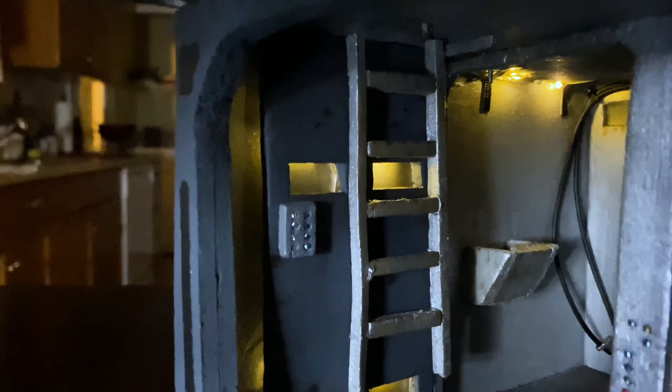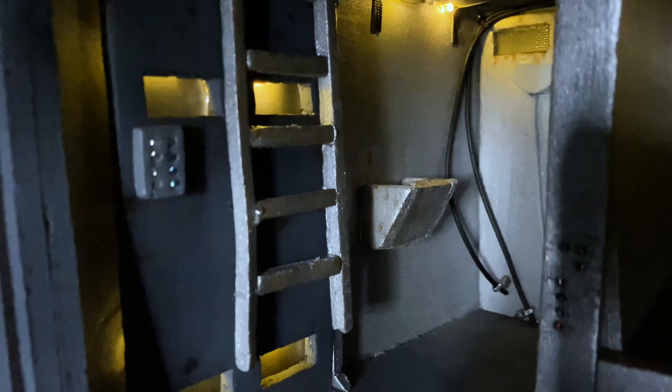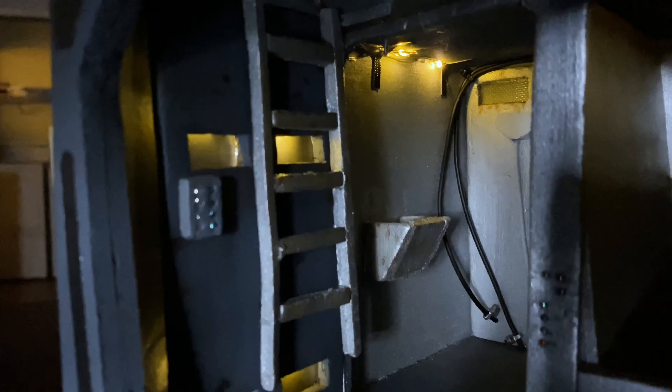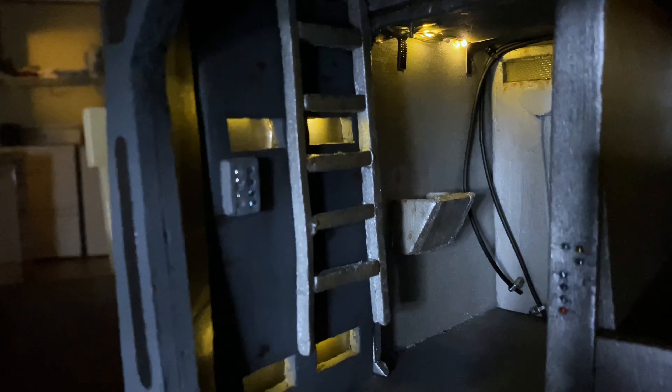I also wanted you guys to see the ladder I made, which is also made out of foam. If you go back a little further you'll see the sink in the area where the vat tube is. There's a vacuum on the back wall and different tubes that I thought just looked cool hanging from the walls. I also wanted you guys to see the sleeping quarters with the detailed bed in there, the netting on the wall, and of course this is where the Mandalorian hid Baby Yoda.